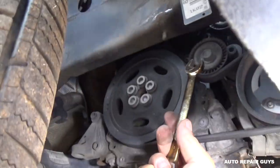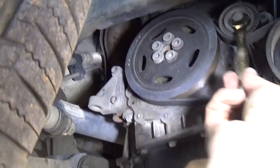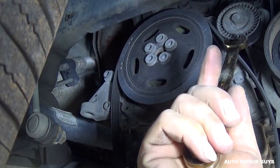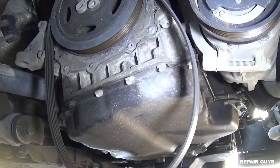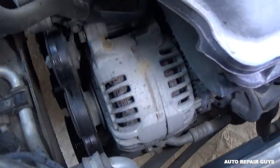With a 15 millimeter wrench on the tensioner pulley right there at the bottom, you need to go clockwise to relieve the belt. You can see it releases like that — pull it out of the AC compressor right there. You don't need to pull the whole belt out unless you want to replace it with a new one.